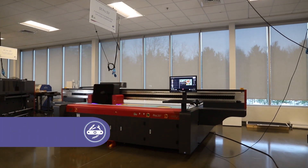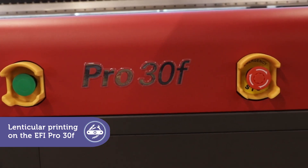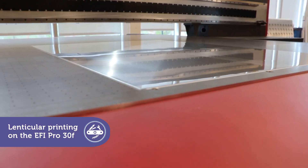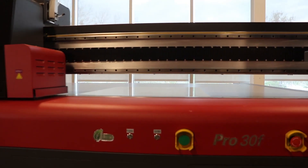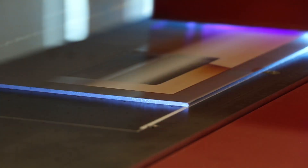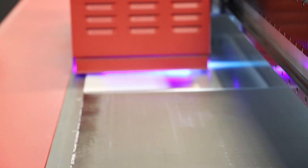The EFI Pro 30F is the flatbed printer you always wanted, with everything you need to be more competitive, including special power apps that increase your capabilities and profits. Specialty printing that requires absolute precision is a key feature of the Pro 30F. Here's a perfect example: the Lenticular printing power app. Let's see it in action!